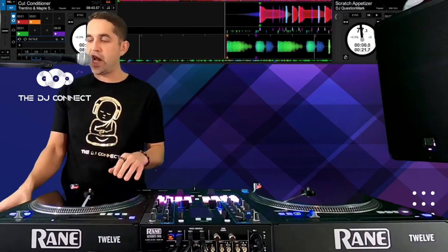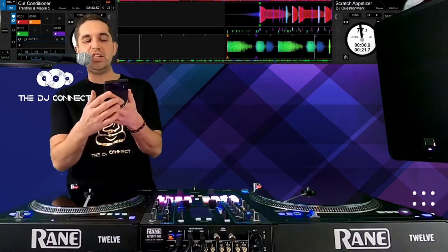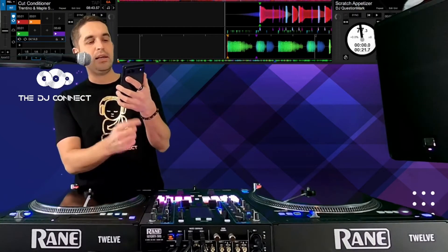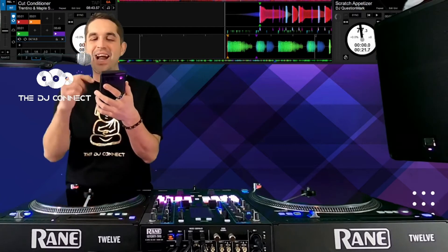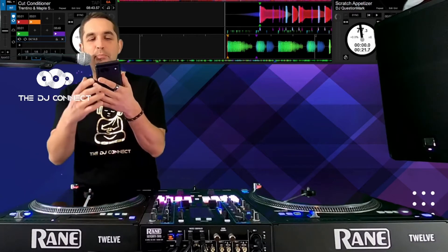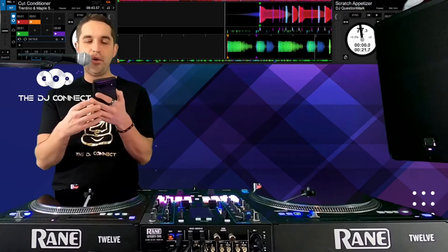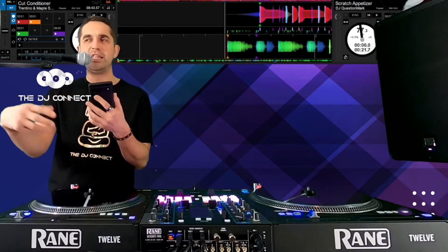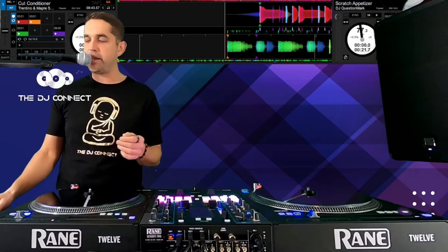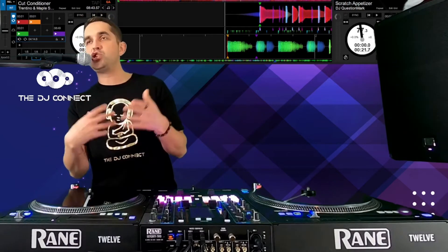Let me check the chat real quick — we got Lou Paris in the building, DJ Singh in the building, what's up guys! Dennis in the building, Beerac — this guy is killing it! Gerald Wilson in the building, DJ J Will checking in from Aiken. Make sure you guys are dropping your DJ names in the chat and smashing that thumbs up button.